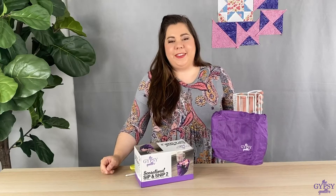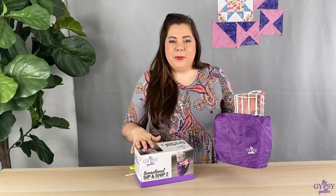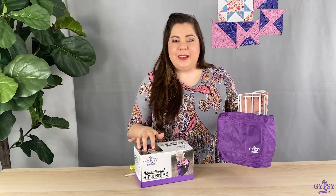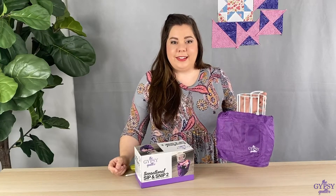Hey everyone, it's Nicole with the Gypsy Quilter, and today I have another awesome new product for you. This is the Gypsy Quilter Sensational Sip & Snip 2.0. Why 2.0, you ask? Well, I'll tell you — we made a couple of awesome improvements to the already fantastic product.